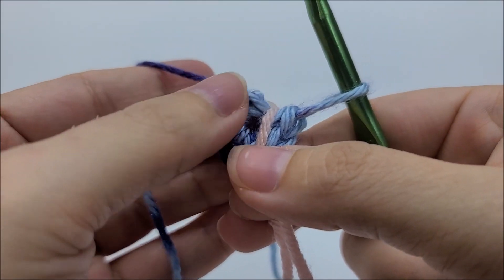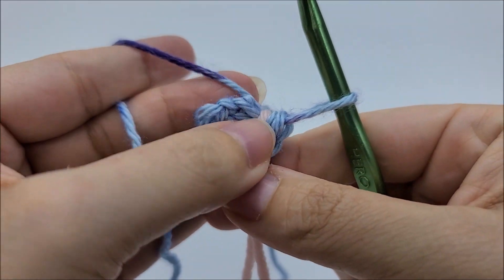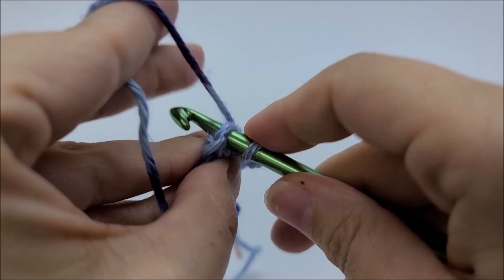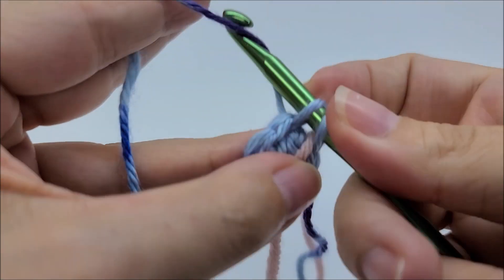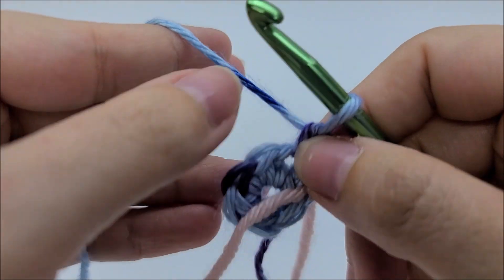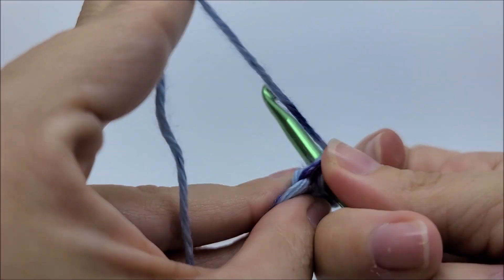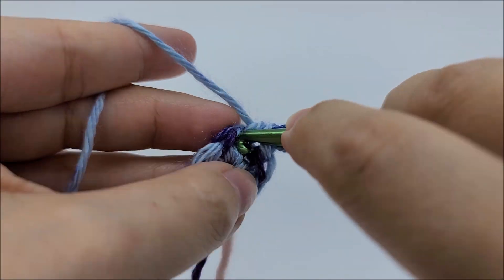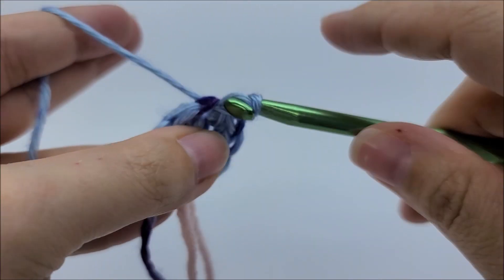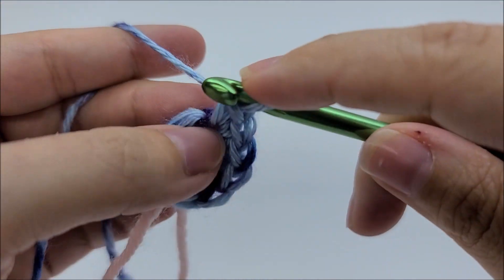Now I'm going to jump over to the first single crochet — not the chain one, don't go into that chain one — the first single crochet that I did, and I'm going to work two single crochets into that same stitch. Now I'm going to work two singles in every stitch all the way around. This is round two. Two in that one, two in the next, and we want to do this until we reach our stitch marker.